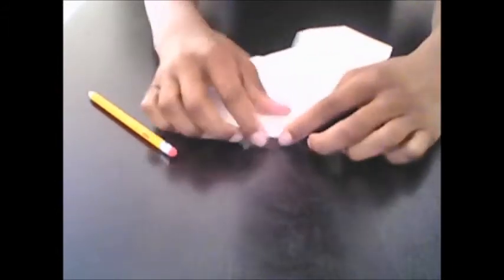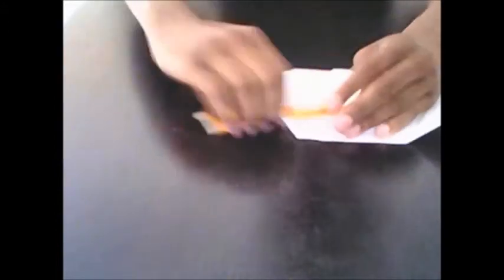Now unfold those two creases you just made. Take the right side and fold the edge to meet the crease you just folded — this crease right here. Take the right side and fold it to meet that crease, then fold it down and go over it with the pencil. It's important to go over the thicker folds with the pencil in the last few steps so you get a nice strong fold. Then fold that in and go over it with the pencil.